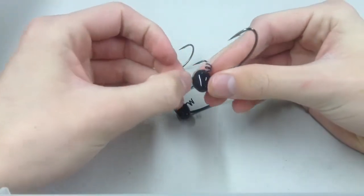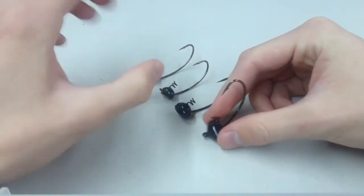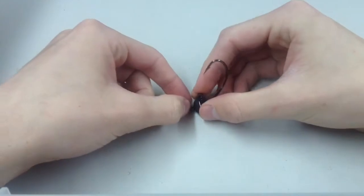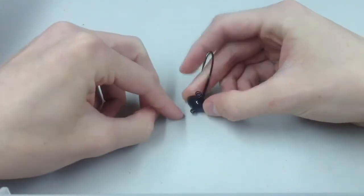Also the line tie — when it's sitting on the bottom like this, you don't want your line tie facing up. It gives your bait more action when it's facing down like that.